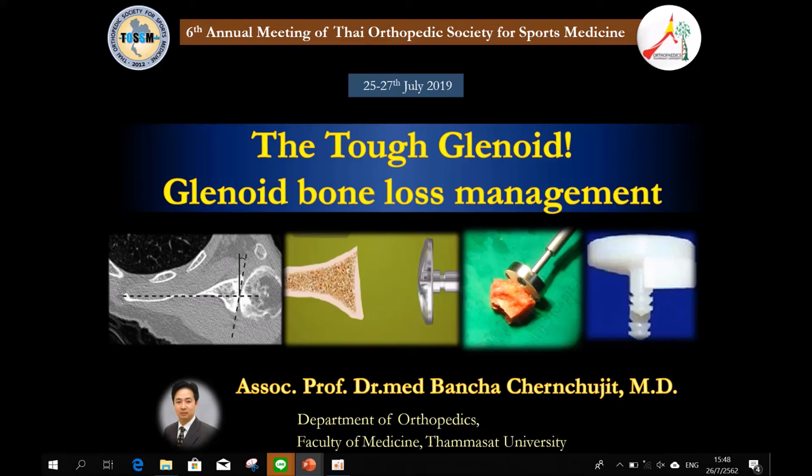Good afternoon. Dr. Van Cha from Thomasa University Hospital. I'm talking about the tough glenoid — glenoid bone loss management. I think this is the most difficult part of the reverse, because the key of success is the glenoid. Our glenoid is very small. You have no forgiveness. You have a very narrow margin of error. Glenoid is the key of success.